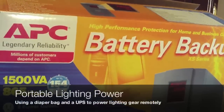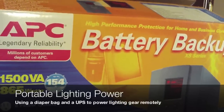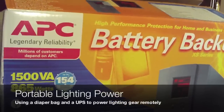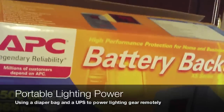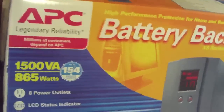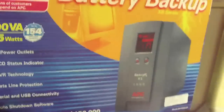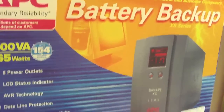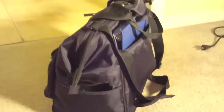This is a walkthrough of the UPS portable power solution for monolights and other camera gear, as well as the custom carrying bag. First, here is the APC UPS 865 watts with a bunch of nice features — just a standard computer power backup you can find at any store. Now let's go over to the bag.